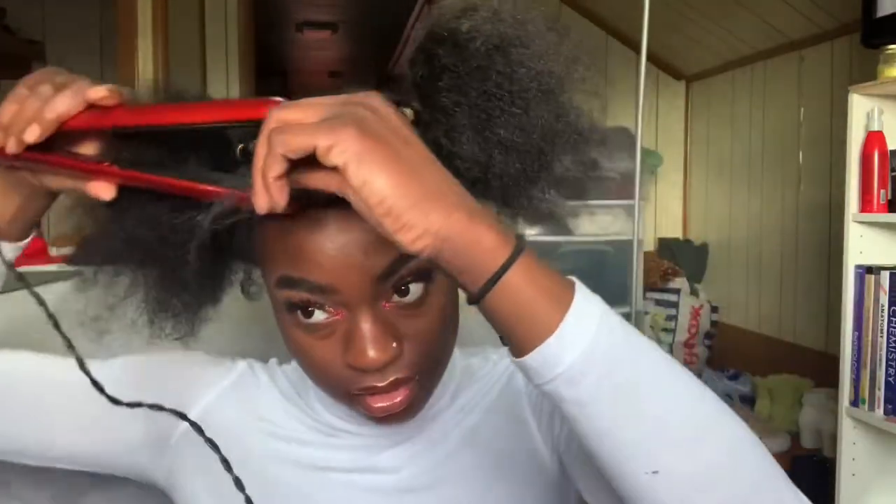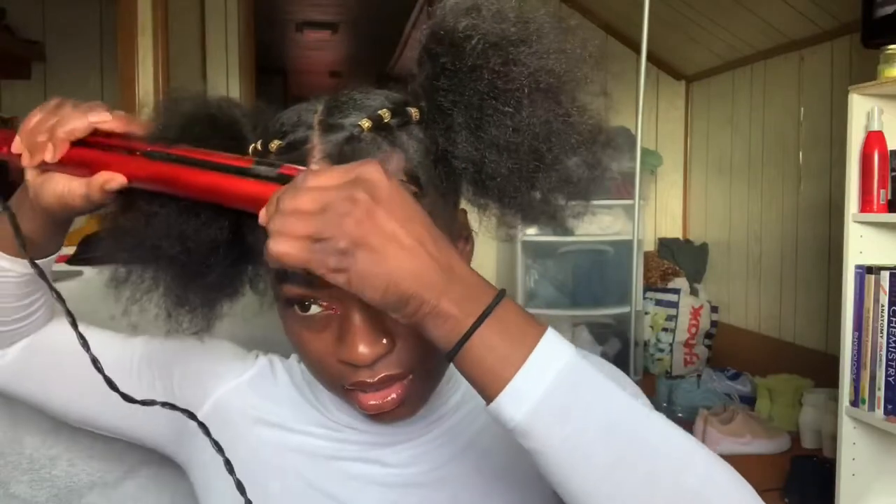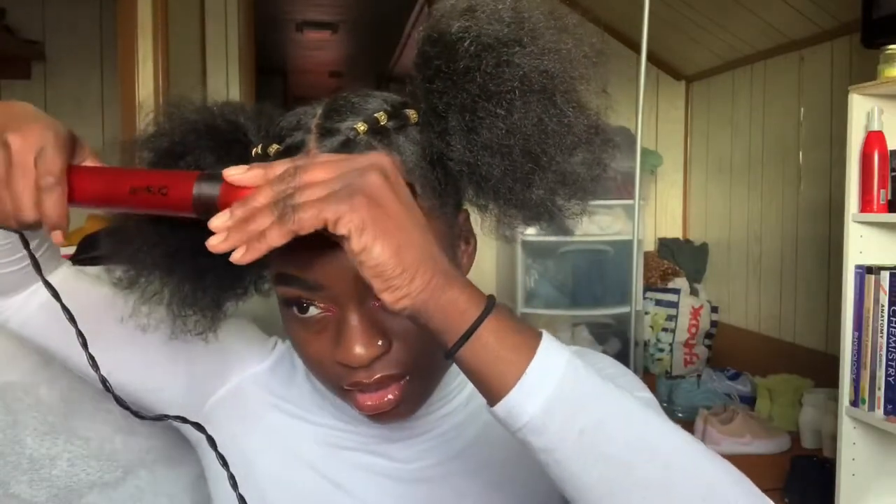I know heat is not great for the hair, but I just had to do it. I'm not sure why I straightened it in the first place — I thought it was cute, but I decided to go back to the curly curls.